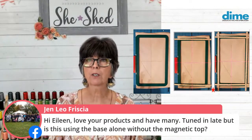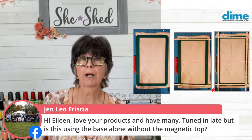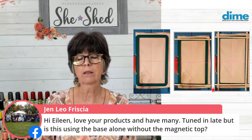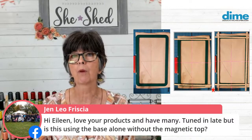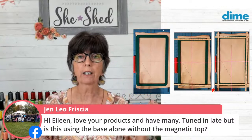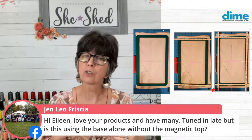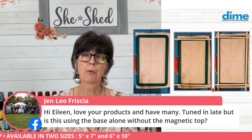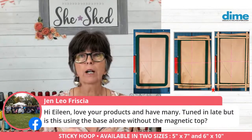Jen Leo wants to know if this is using the base alone without the magnetic top. It is the base alone, but it's sold separately. You can use your monster hoop with a sticky stabilizer - you can adhere the sticky stabilizer to the bottom of your hoop, but you will harm the suede that is on the bottom of your monster hoop, and you need that suede when using the monster hoop in the traditional fashion. So we've created a separate product called Sticky Hoop. It's a much lower price than the monster hoop because it doesn't have a magnetic top - it just gives you that flat base, with the attachment still recognized by your machine. It comes with a pack of 25 pre-cut tearaway adhesive stabilizers that fit the frame absolutely perfectly.